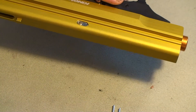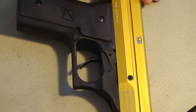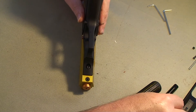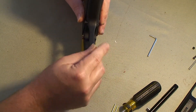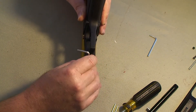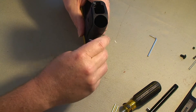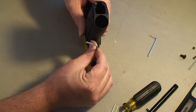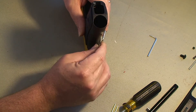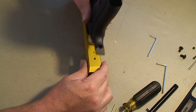The next thing we'll do is remove the trigger guard. There's the front screw and the back screw, and the trigger guard will come off.